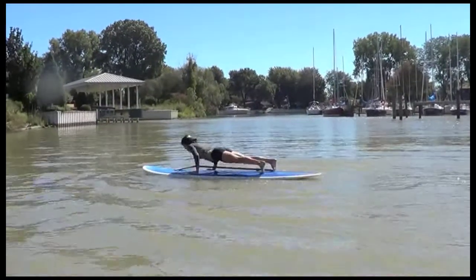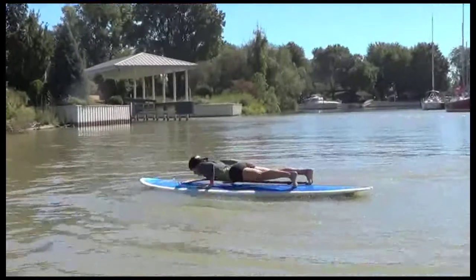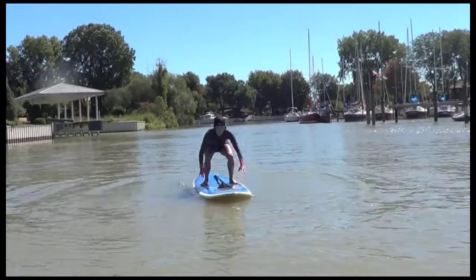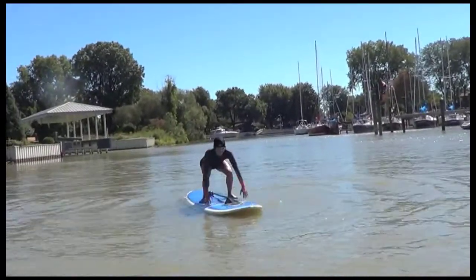And you thought a burpee on land was hard — try it on a SUP board! You're jumping in the air hoping you land straight on the board so you don't end up in the creek water. But they're great — anyone can do these. Maybe don't start with that jump right away; work yourself into that.